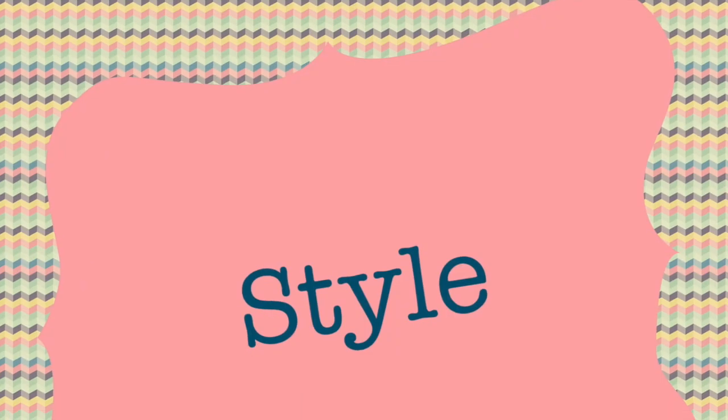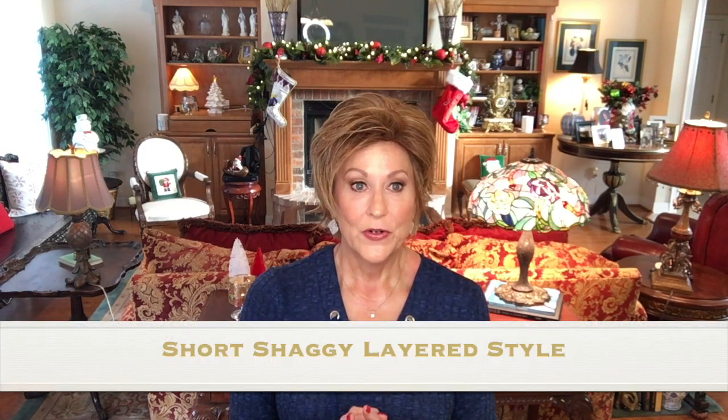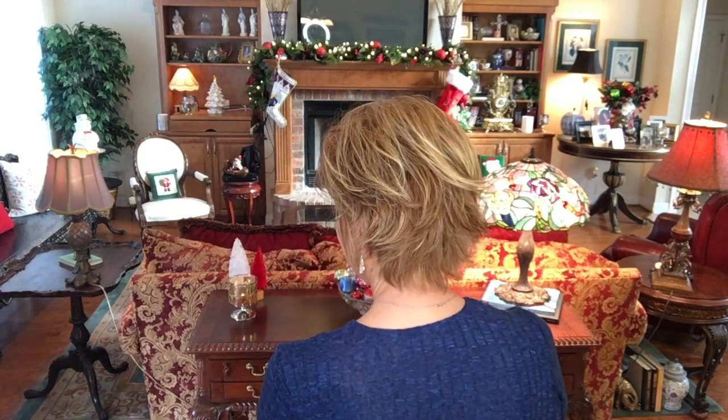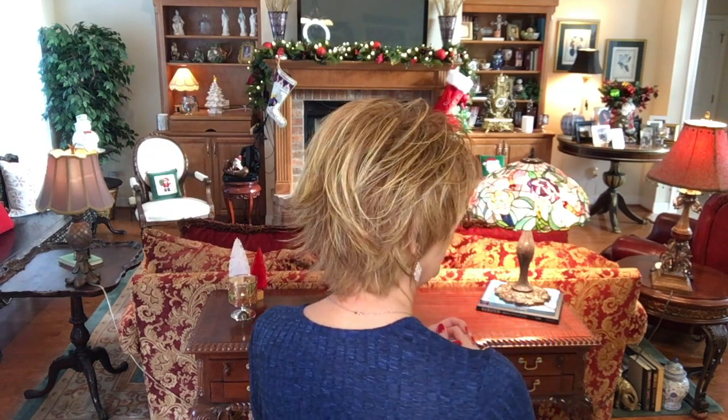Let's talk about Gabor Hope in light red. The style is just a short, shaggy, layered style. I think it's so cute. Really cute. Super easy to wear wig. Has these cute layers and soft fringe.